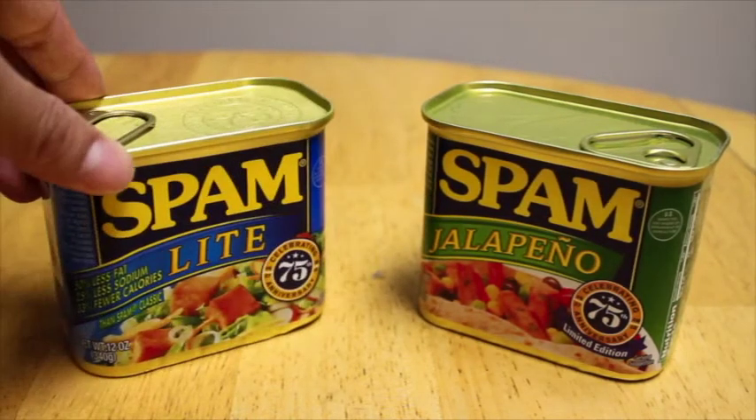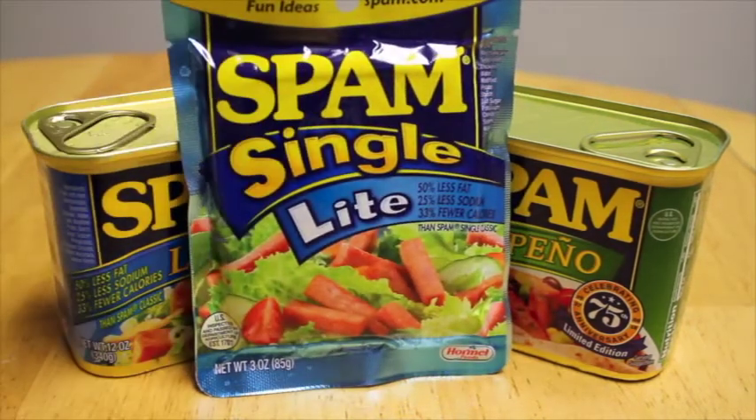Enjoy! Also, introducing Spam Jalapeño, Spam Light, and Spam Single Light — for those of you who don't plan to live to see tomorrow.